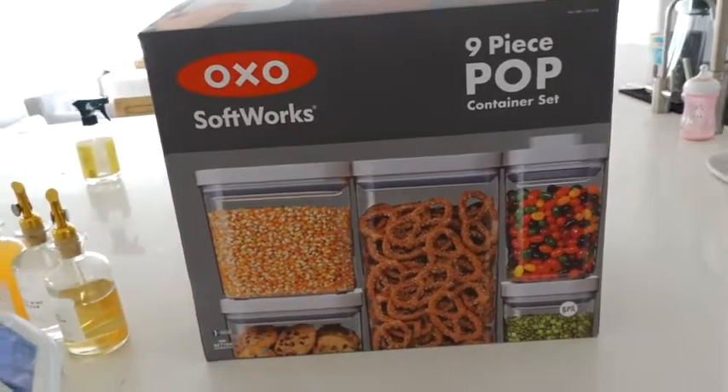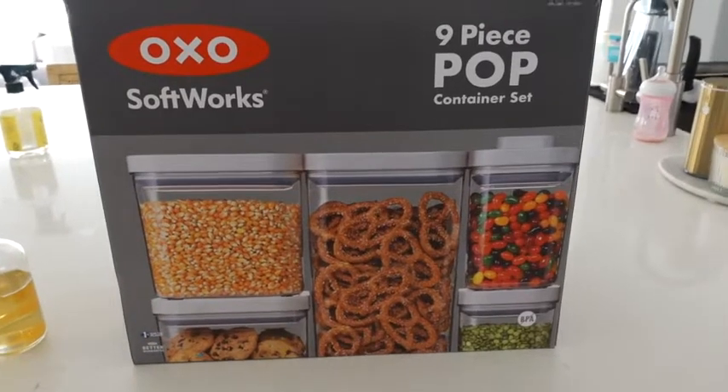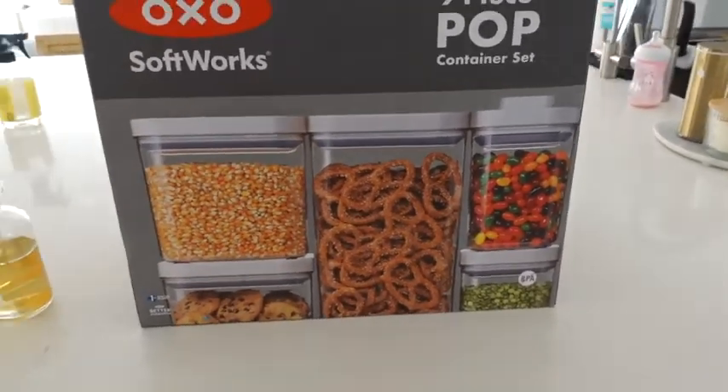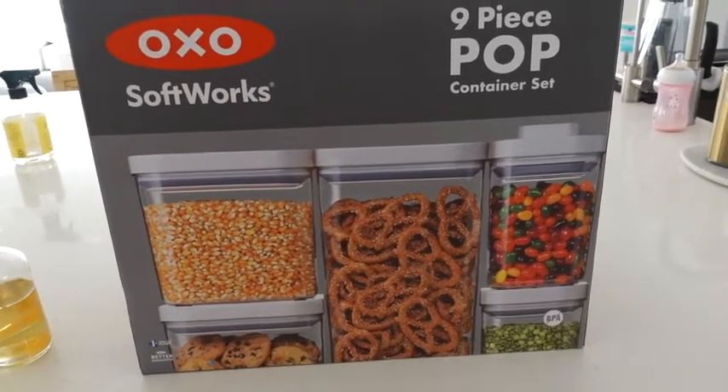They look super nice and they're airtight, so if you open a bag of chips or pretzels they last way longer if you store them in these — plus they look way nicer. I'll show you my pantry and what I've been doing to organize everything.